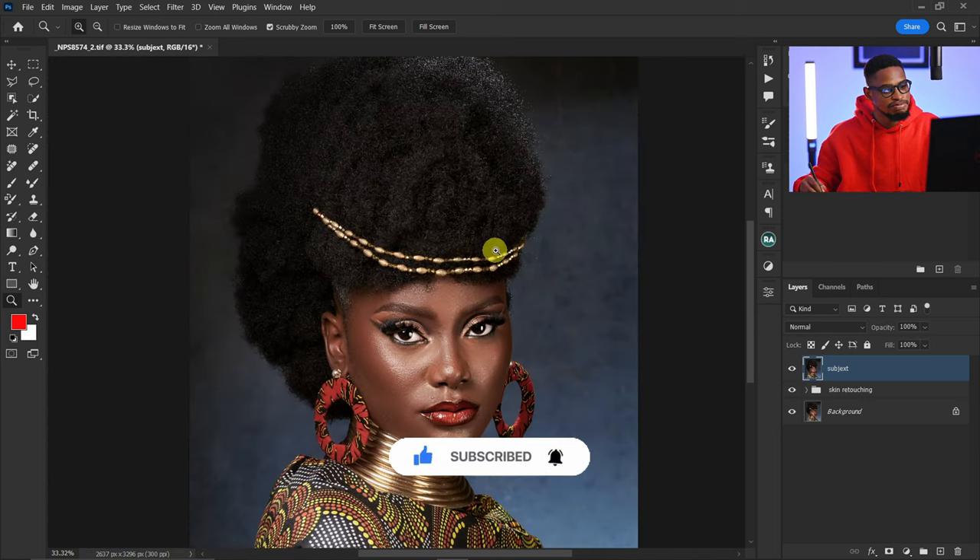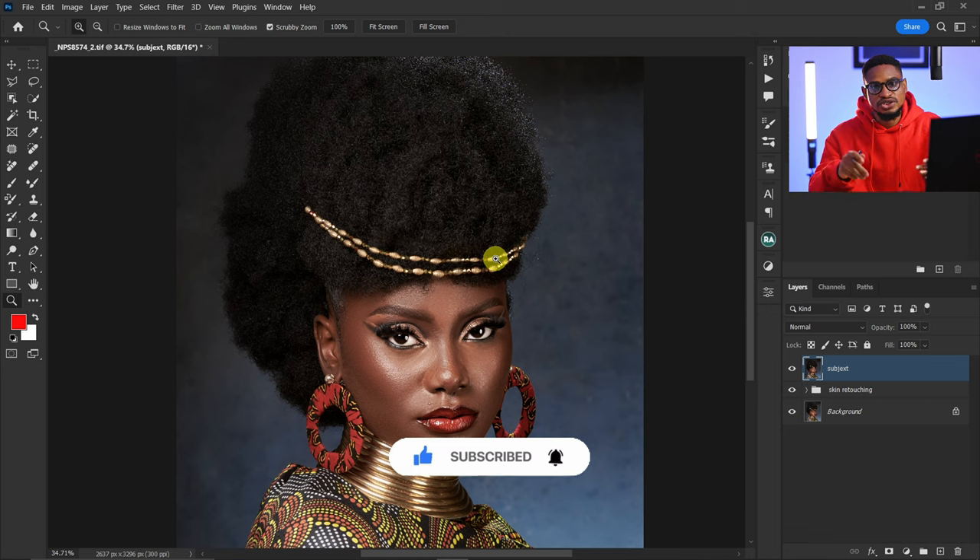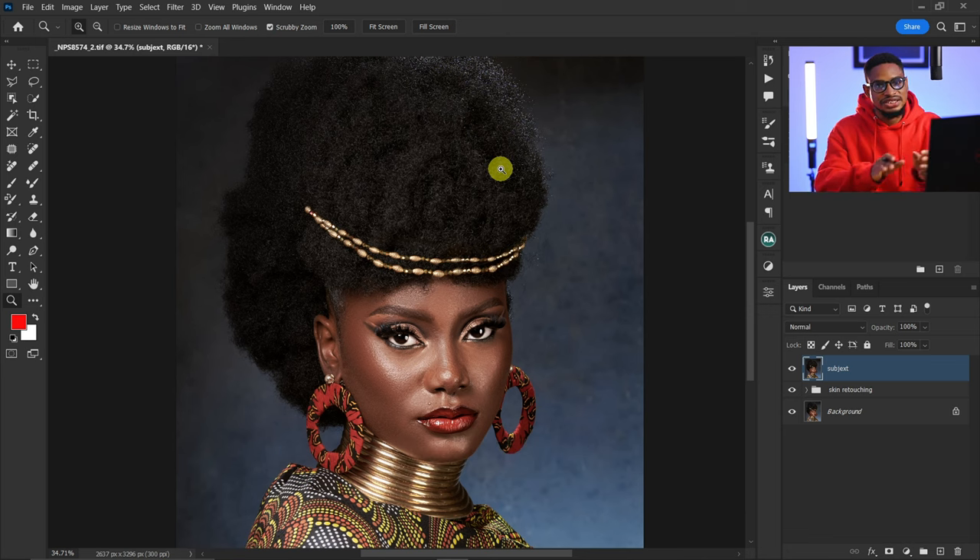That is how I fixed the bead for this image. Now it's time to work on the hair. To work on this hair, all you need is Micro Dodge and Burn, Clone Stamp tool, Spot Healing Brush tool, Liquefy, and a lot of patience — that's all you need.